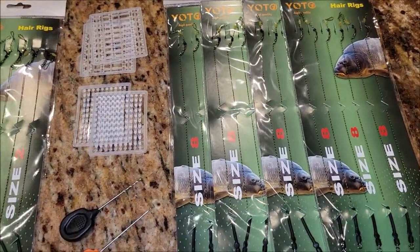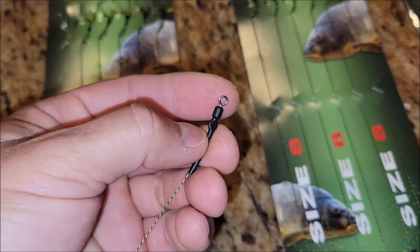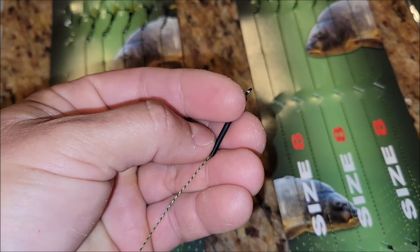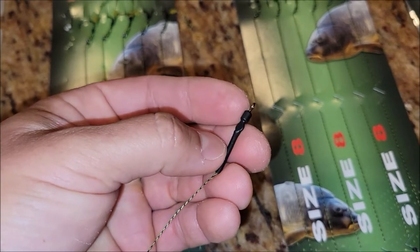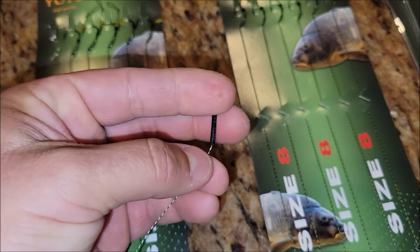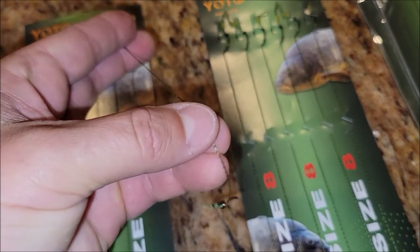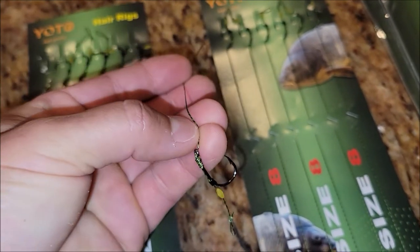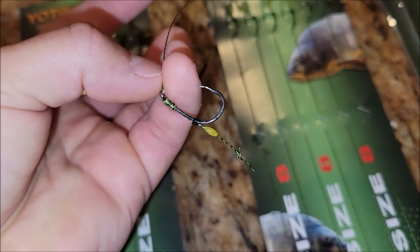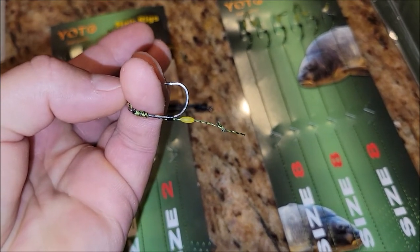Let me take these out of the package to check out the actual rigs. At the end of the rig you've got a really nice swivel that has been heat-shrunk onto the line, which I really like — it's not just tied off but also covered and shrunk. There's a pretty good line on here, and down at the hook it's already nicely tied, very tight. It does have a light bead on the line, and these hooks look pretty stout with the extra bit for your bait.